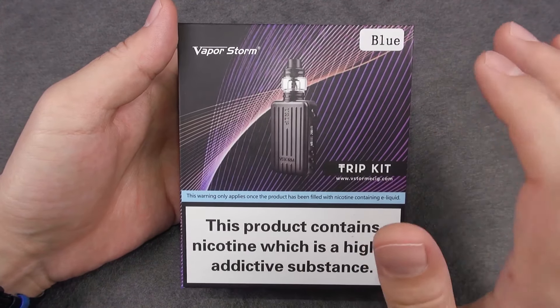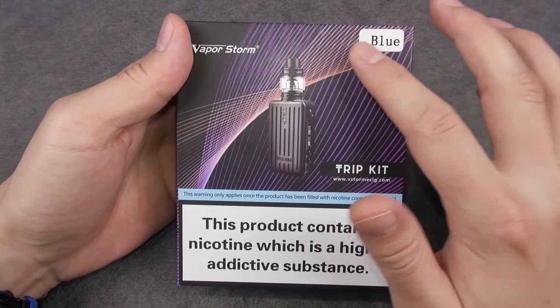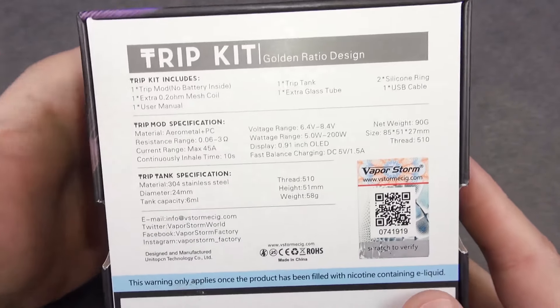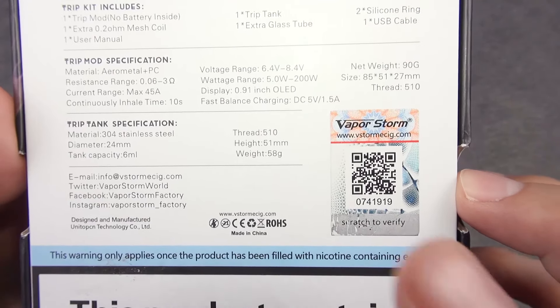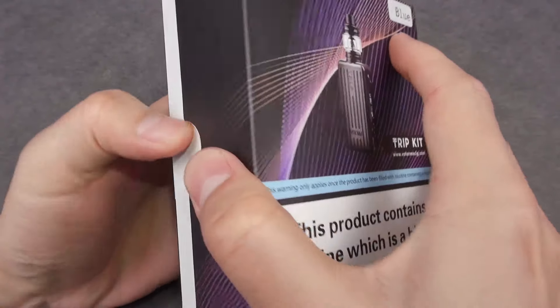Here is the packaging for the Trip kit by VaporStorm. We can see the color configuration is blue. There are warnings here, and on the flip side we have what the package contains, some specs, and manufacturer info. Plus we have the scratch-and-check part here and a quick response code. Let's open it.